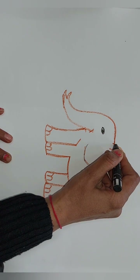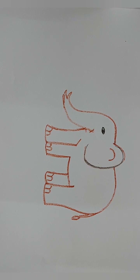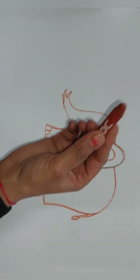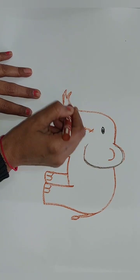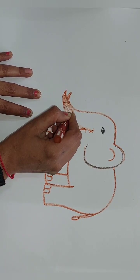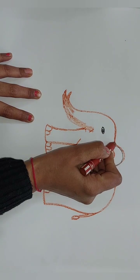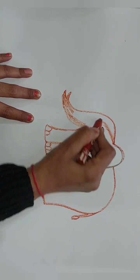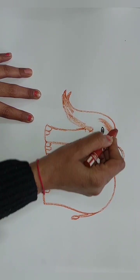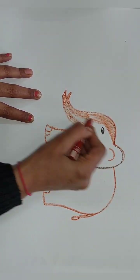I'm using black color for doing shading. Now what you have to do is color it with the same color and do it like this. Completely, you have to cover it with colors.